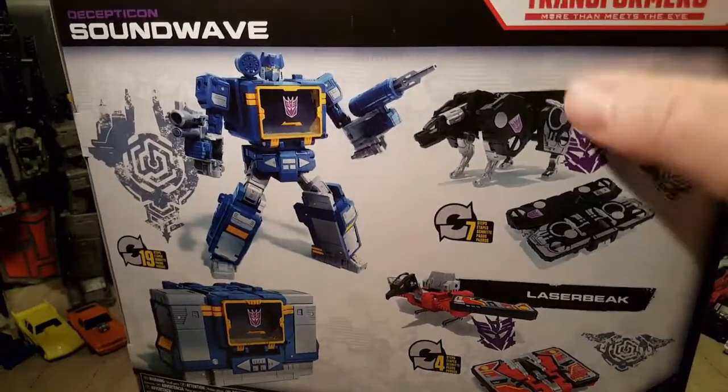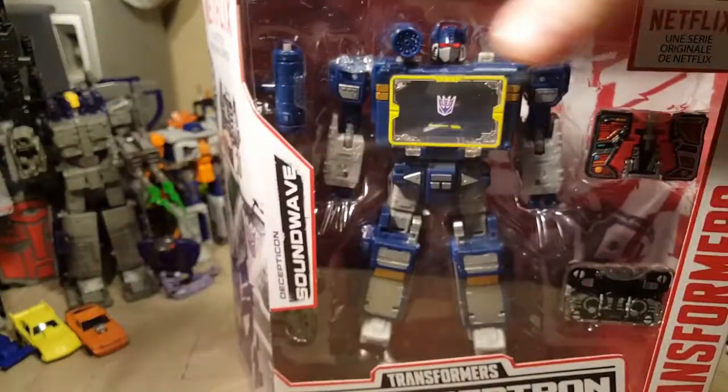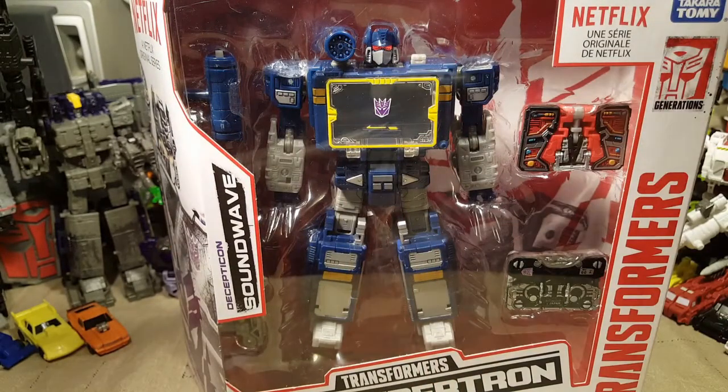We also have, I believe, repaints of Ravage and Laserbeak. We will compare the two, because I have the original Ravage and Laserbeak. We will also compare the two Soundwaves. I was so excited to get this — I never had the original Soundwave as a kid. He was one of my favorite Decepticons, just because of the cassette tape gimmick. I loved all the tapes.